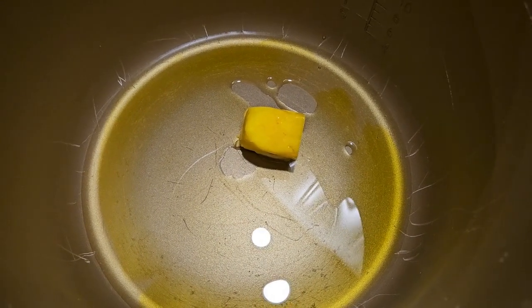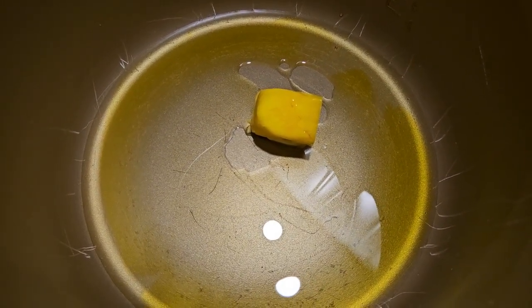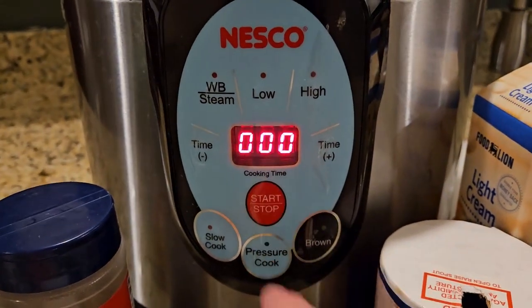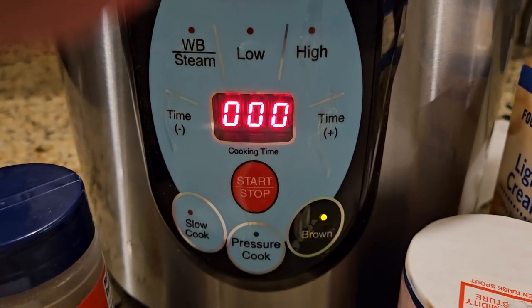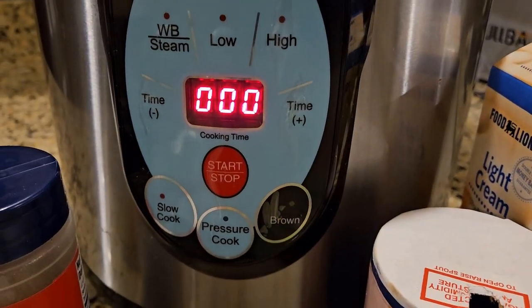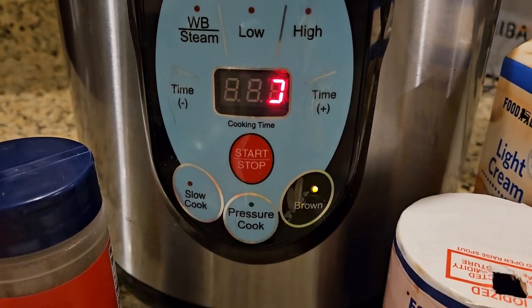For starters, we put about two tablespoons of butter and enough oil to coat the bottom of the pan. On our pressure cooker, we're going to turn it on, select brown, and the light should come on. That's going to help us sear and get our pan hot and get everything ready to go. Once you hit brown, then you want to hit start. That rolling pattern lets you know that it's working.